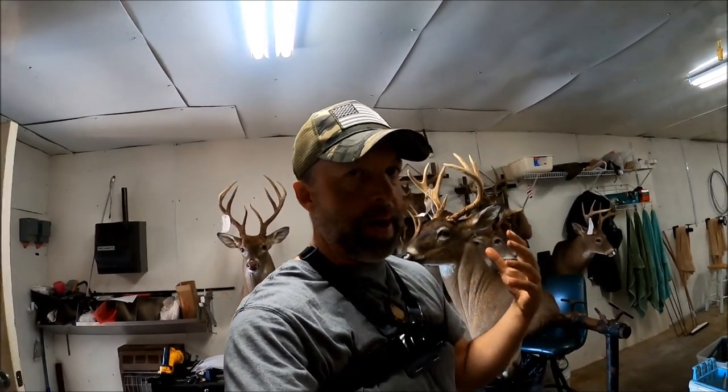Good morning guys, what's going on this morning? Welcome back to my channel. I'm Daniel, this is Cedar Ridge Chronicles. If you haven't ever been to the channel before, I welcome you. And if you haven't subscribed yet, be sure to hit that subscribe button. We're going to show you today how to slow the mount time down, the drying time down, on a deer once it's fully mounted.